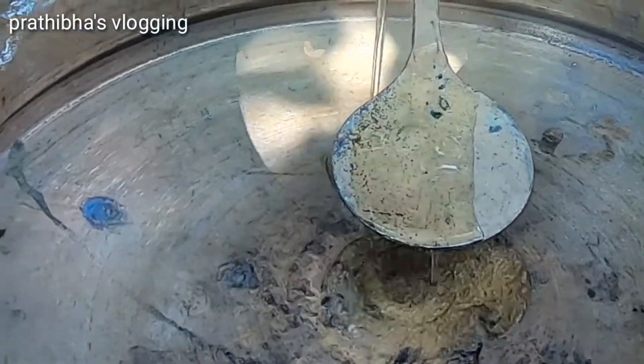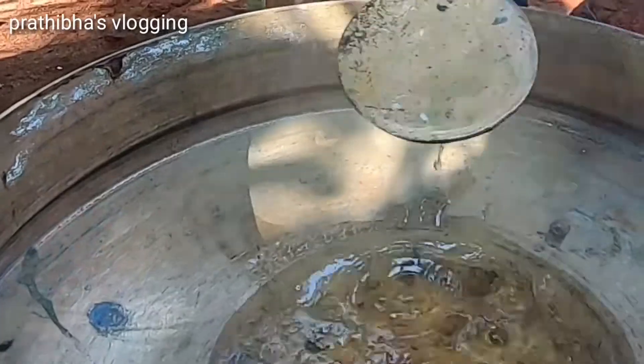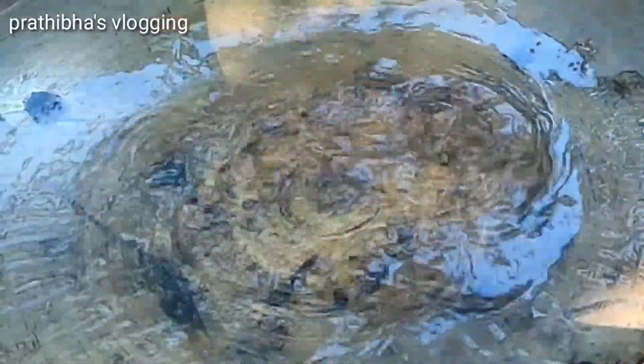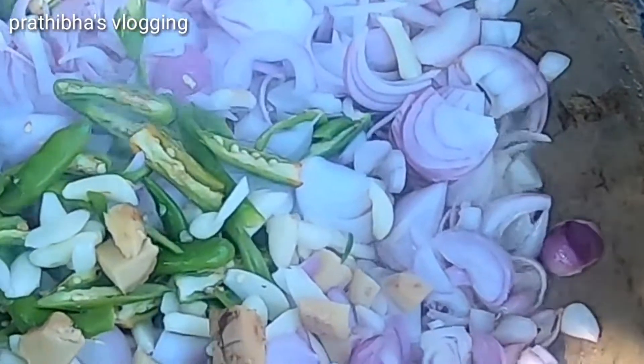Here we go to the beef. Put a little onion in the store. I have to cut it down — banana, onion and onion.